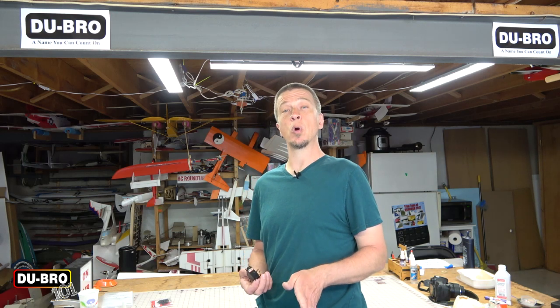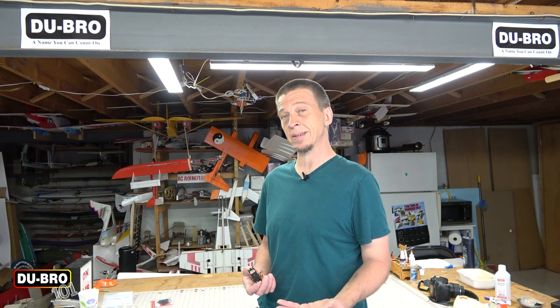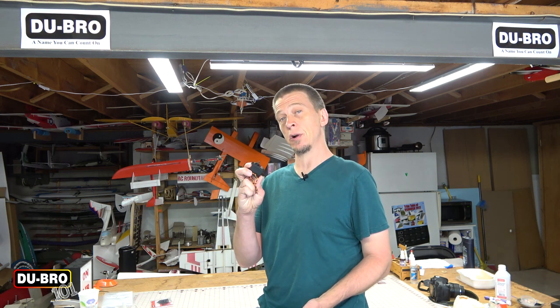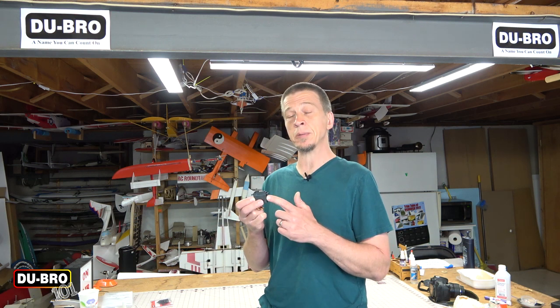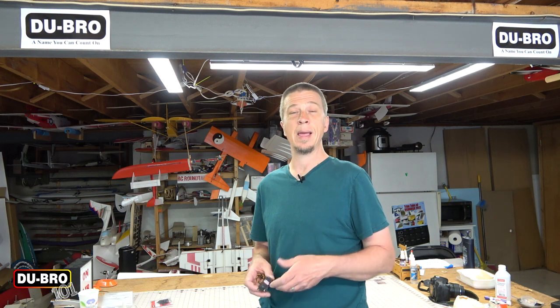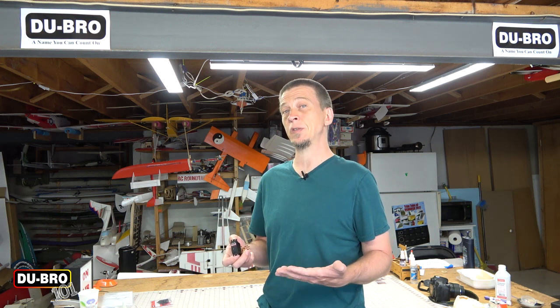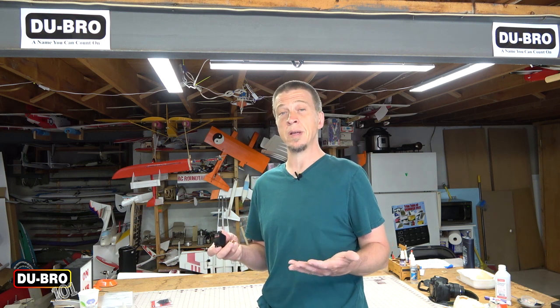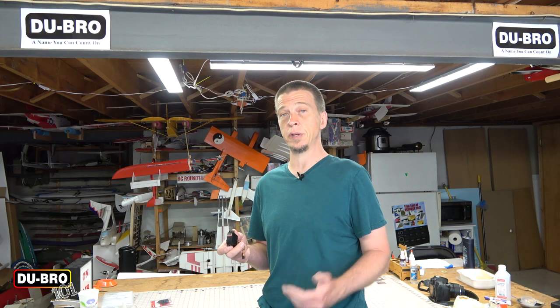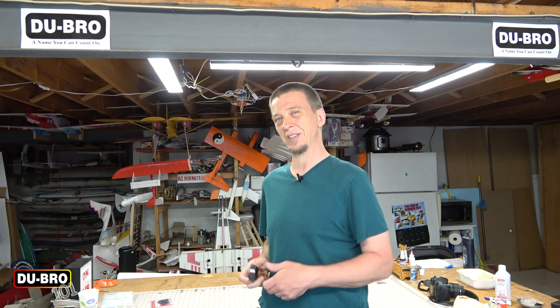Hey everybody, welcome to this edition of Dubro 101. Today we're going to be talking about some best practices for mounting servos in your RC vehicle. We're going to narrow it down and focus on those applications where you use the built-in mounting lugs on a servo. The techniques we'll be discussing can be applied to airplanes, helicopters, boats, cars — basically any RC vehicle that uses a servo. So let's get started.